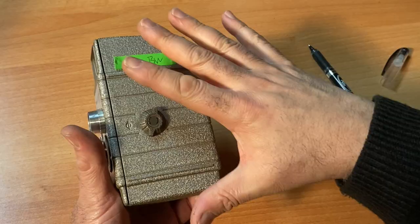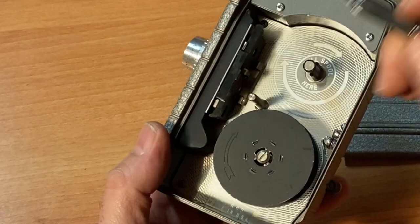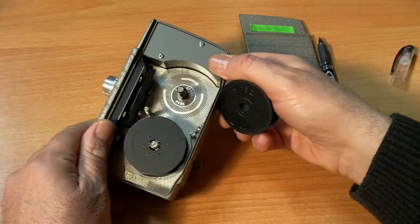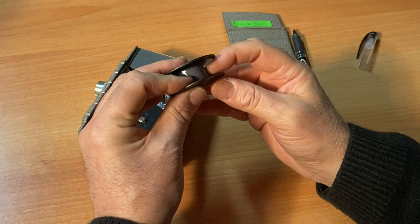Here is your film compartment. You unscrew this and this whole plate comes off. The film gate is where you load your film — it gets sandwiched between the film gate and the pressure plate. Double 8 film, also called regular 8 millimeter, is not to be confused at all with Super 8 film — that's a whole other animal.